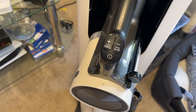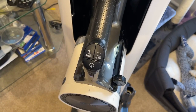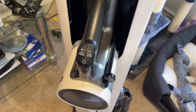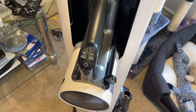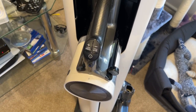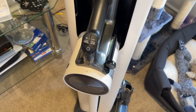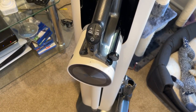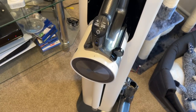The stick vacuum has different speed settings like high and low, and you can also connect it to your Wi-Fi using the LG app. I already have the LG app because I have an LG 14-kilo washing machine and an LG dryer with a heat pump.